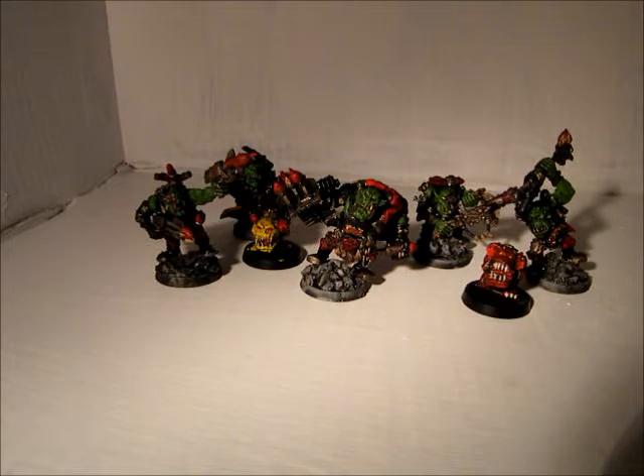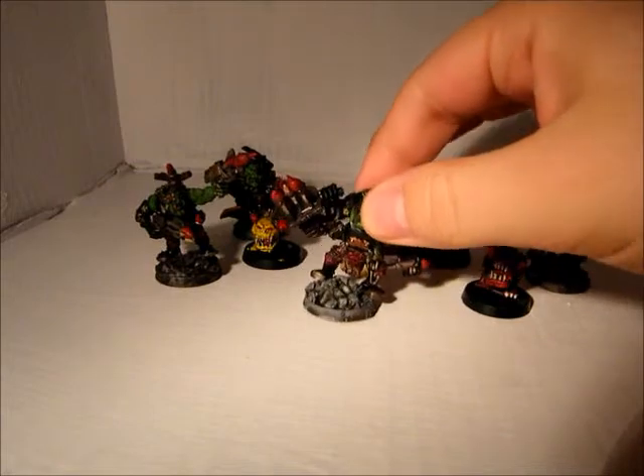Hey guys, Mega Tim Ho here again with another model showcase. Here I have my Tank Buster Boys. First of all, I'd like to apologize for the length between these videos — I've been traveling a lot for work lately, and it's not very conducive to making videos. Sorry about that, and hopefully I'll correct that soon.